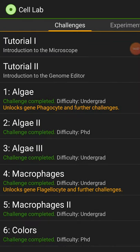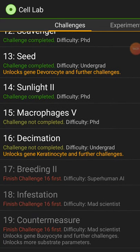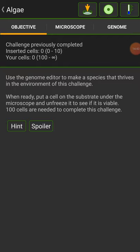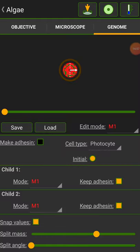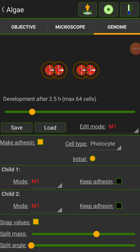So algae — difficulty undergrad. There are four different difficulties: undergrad, PhD, mad scientist, and superhuman AI. For the algae challenge, use the genome editor to make a species that thrives in the environment. When ready, put a cell on the substrate under the microscope and unfreeze it to see if it's viable. 100 cells are needed to complete this challenge. I have a photocell. One thing I can show you is 'make adhesion' — making adhesion will make them stick to each other.